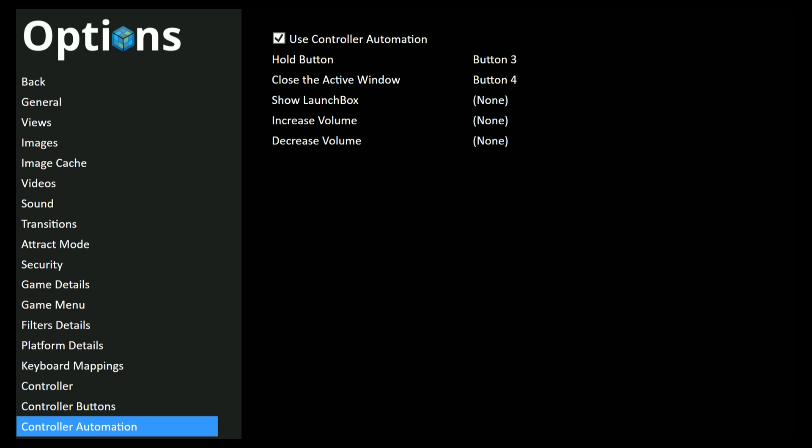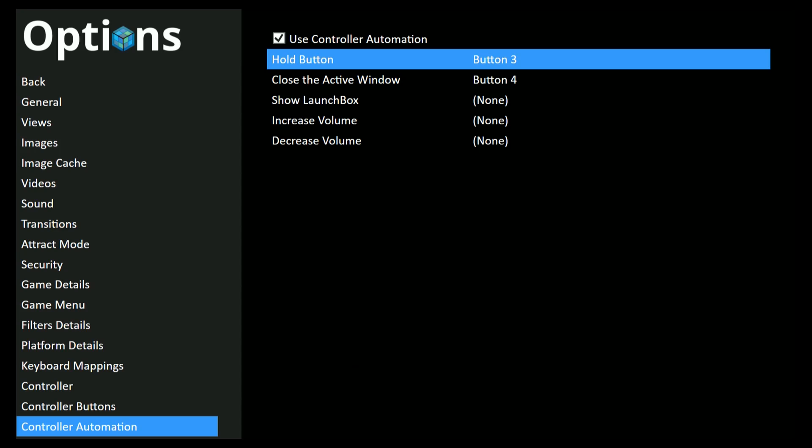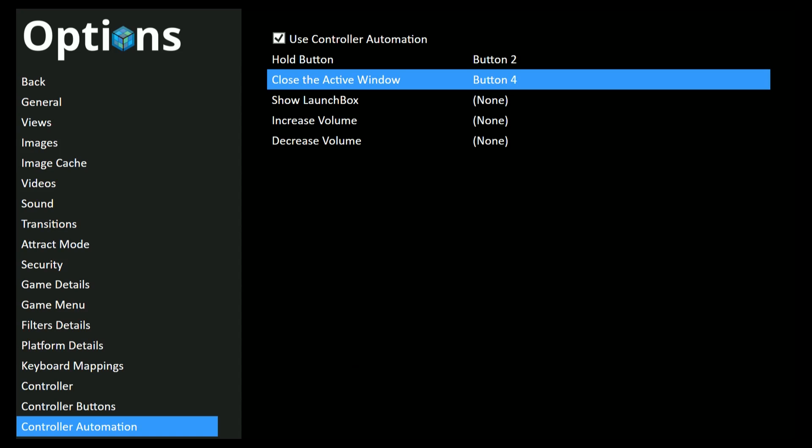Finally, under Controller Automation, check Use Controller Automation. You need to set up a button you want to hold — I'm going to set up B. Then you can set any button to Close the Active Window — I'm going to use Y. So when I press B and Y at the same time, it will close RetroArch and bring us back into Big Box. Then we're going to back out of here and it's time to start a game.